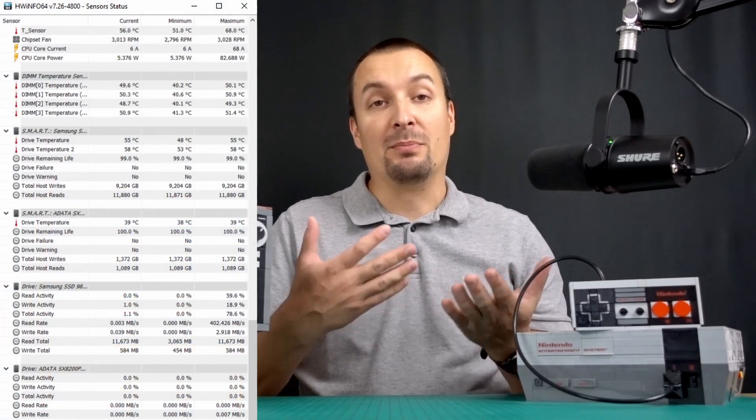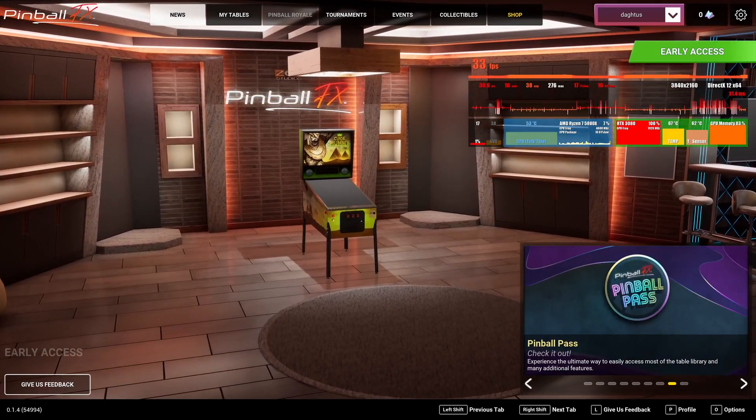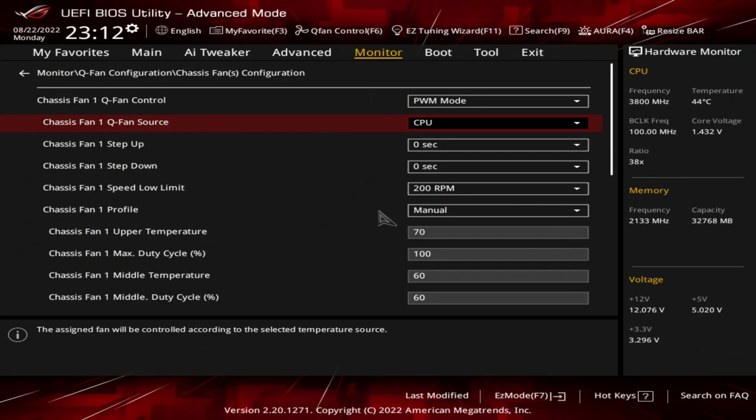But my DIMMs always reach these 50 degrees when playing graphically intense games which don't require too much CPU power. Since the BIOS fan curve follows CPU temperature by default, the case fans simply don't spin fast enough for sufficient airflow.